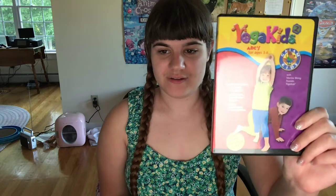I got this from Amazon yesterday, so I was lazy yesterday, but today I'm going to show you this video. Here it is.